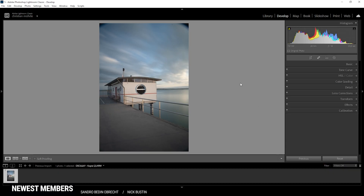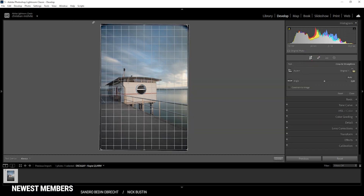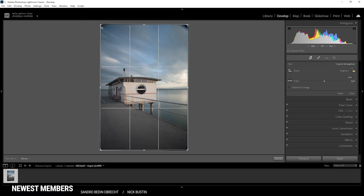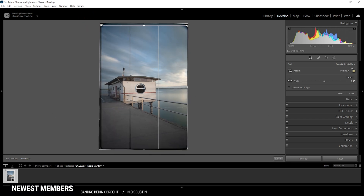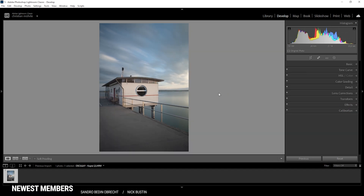So here we are in Lightroom, and to start off this cinematic color grading video, I do want to crop the image first. It's a little bit tilted, so I'd want to fix that. And I also want to crop out the vignetting at the top and at the bottom of the image. All right, now with that out of the way, let's do some color grading.